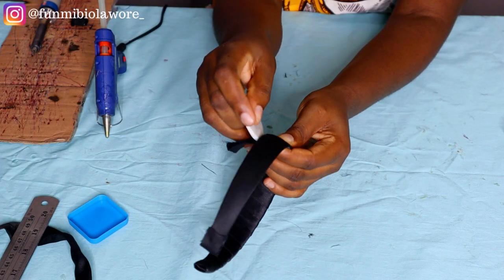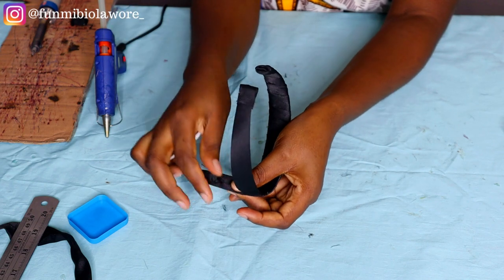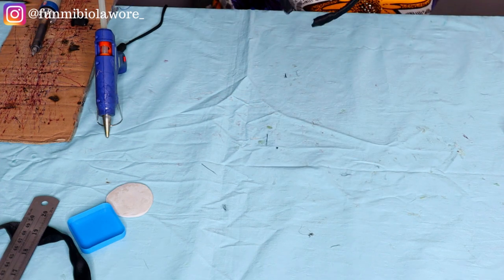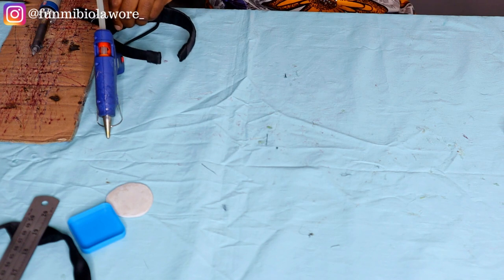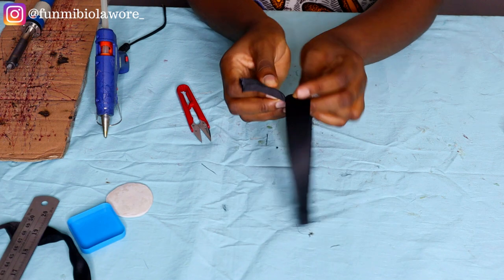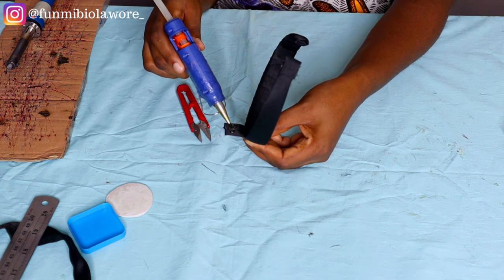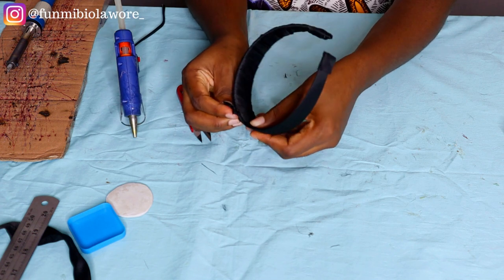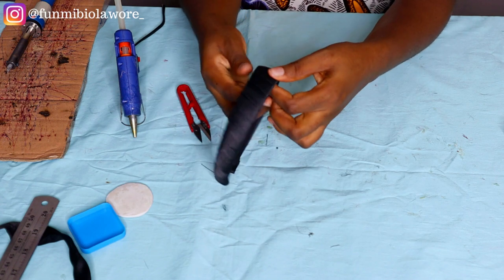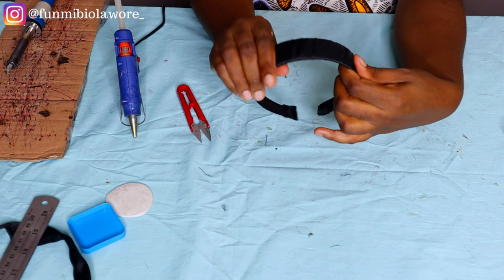I want things to end seamlessly, so I mark where the fabric stops and cut off whatever excess there is — the part that can't wrap and cover the headband properly. Then I apply a little bit of glue and allow that end to lap over, finishing on the inner part of the headband — the part that sits on your head that people don't see. The outer look appears seamless and beautiful, and even the inner part there's a way to make it look neat.